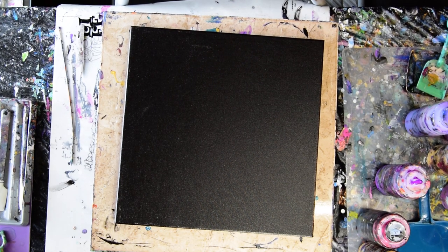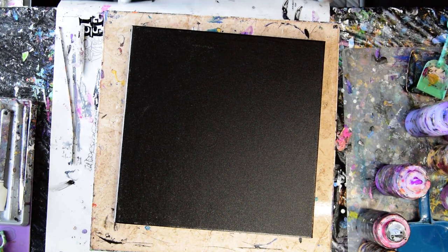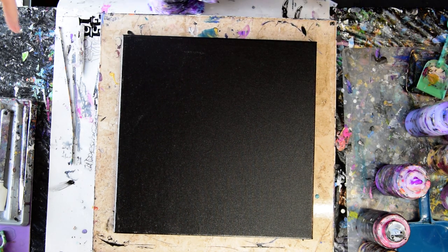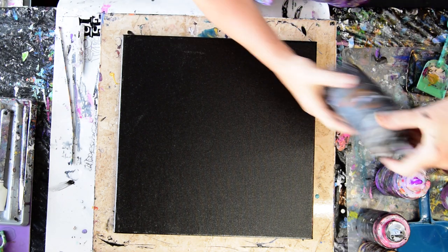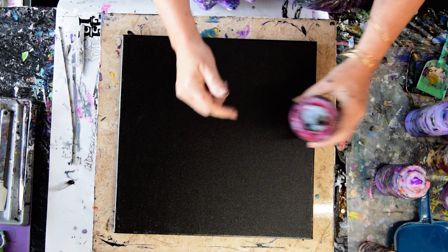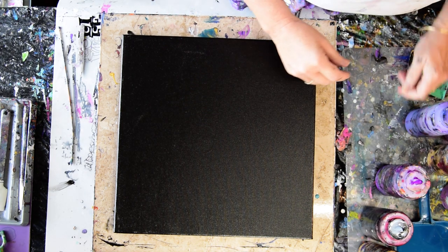Hello again, it's Priscilla Batsell in Spring Hill, Florida at Expressionist Art Studio Gallery in the front gallery. And I am determined on the 4th of July that I will have some independence. And I am going to use a little bit of my black enamel that I found, that I color-coded red so I wouldn't lose it — and then lost it anyway.